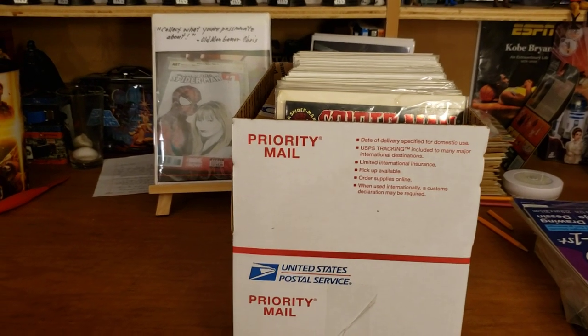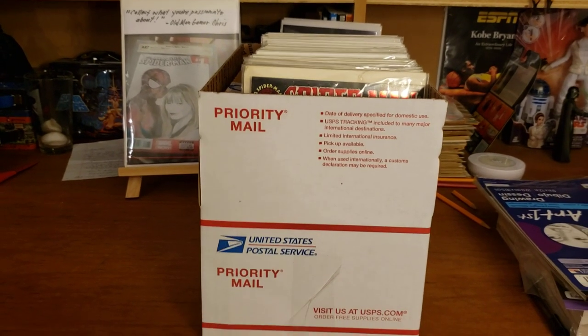What is going on guys? Chris with Jernotis Comics and Pop Culture. I got a short little creative video for you guys today.